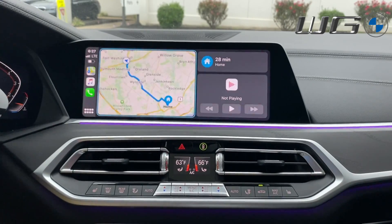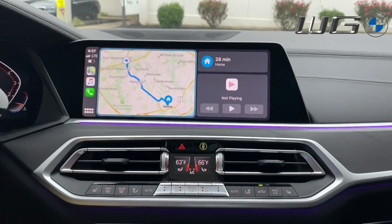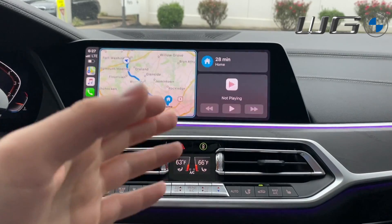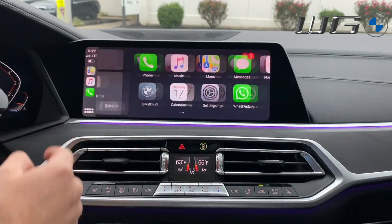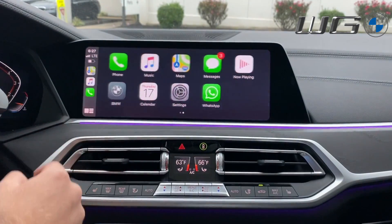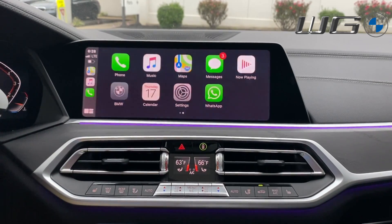CarPlay is standard and comes on any new BMW, from the X1 to X7, from the 2 Series to 8 Series. The home screen has been updated recently — within the last three months. On the left you'll see your home screen with music preferences similar to the BMW screen, and you can swipe to the next page for more apps. This phone only has a few compatible apps, but there are many more available.